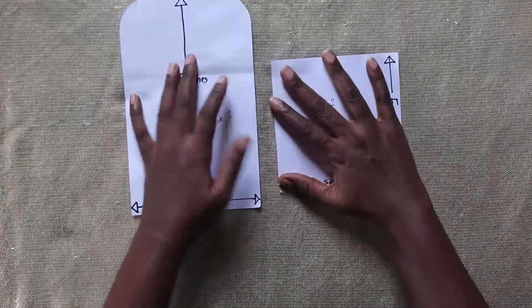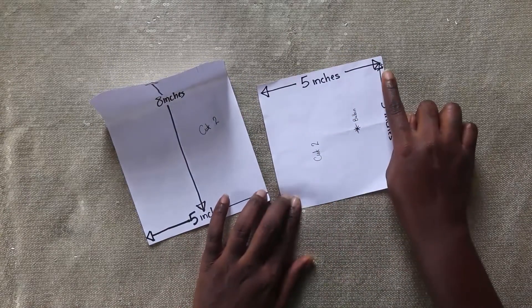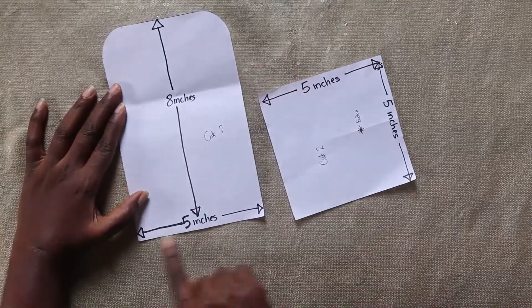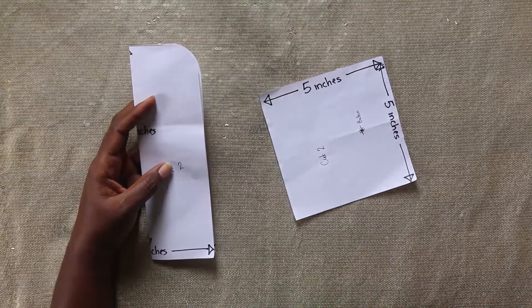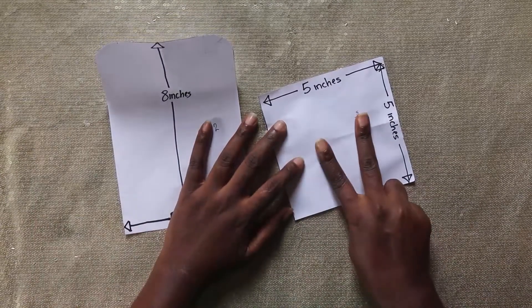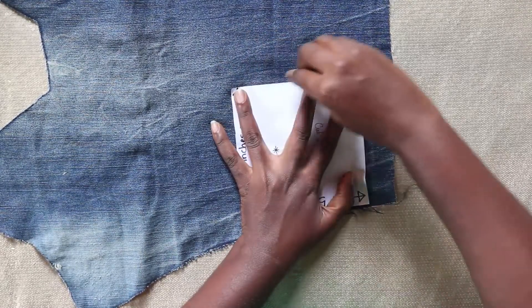First I'm going to explain the templates. These are simple templates — this is a 5-inch by 5-inch square template, and this is a 5-inch by 8-inch long template. To get the curve, simply fold it in half and give it a nice smooth curve. Now you're going to cut two of each. Trace your pattern onto the fabric like so.